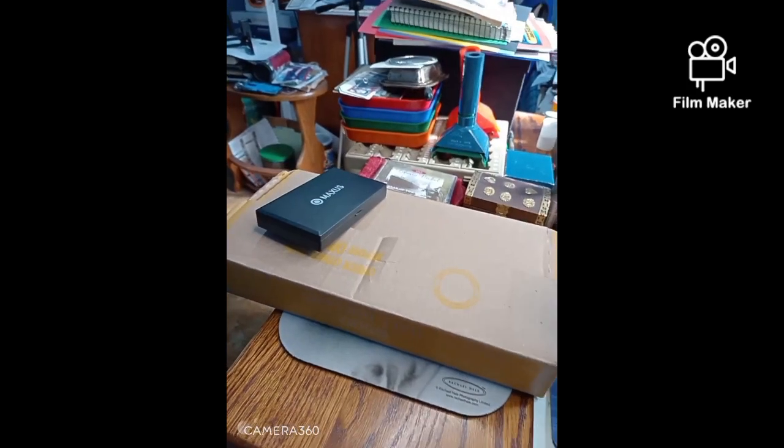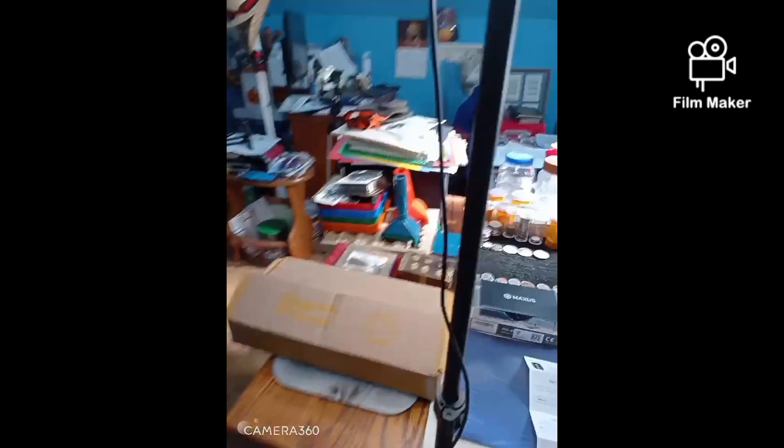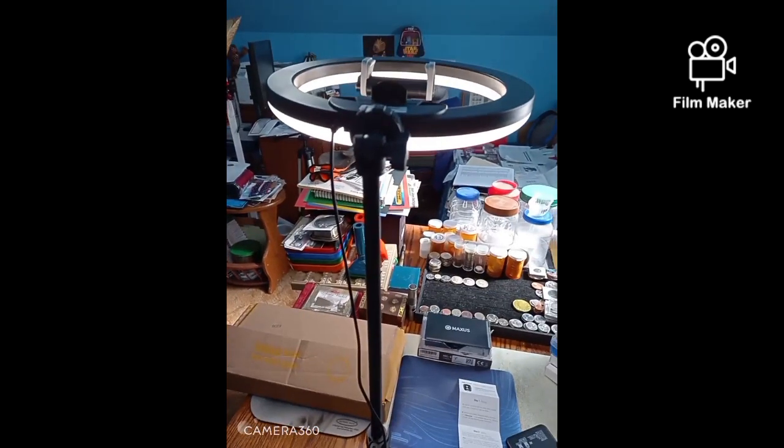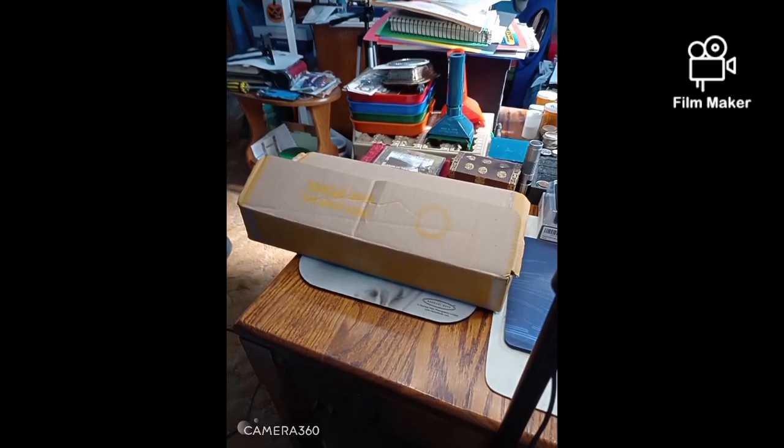Hey, this is Ed with Empire's Treasure. I'm going to try and set up my camera or my phone on a new tripod with new lighting and see how that goes.